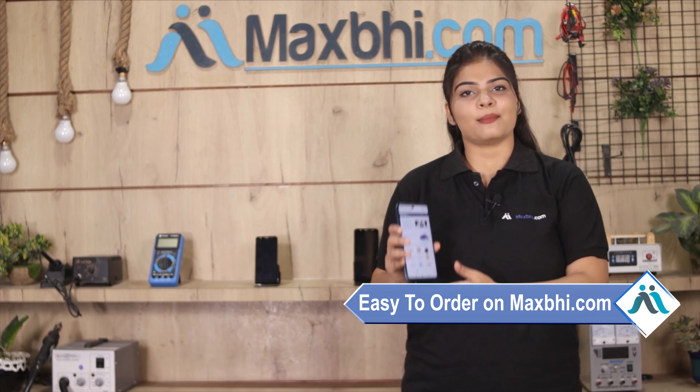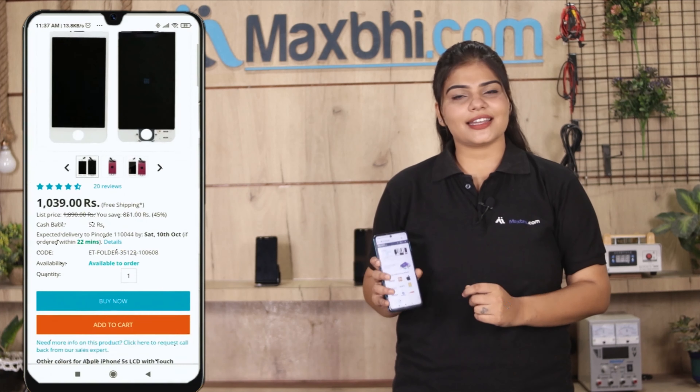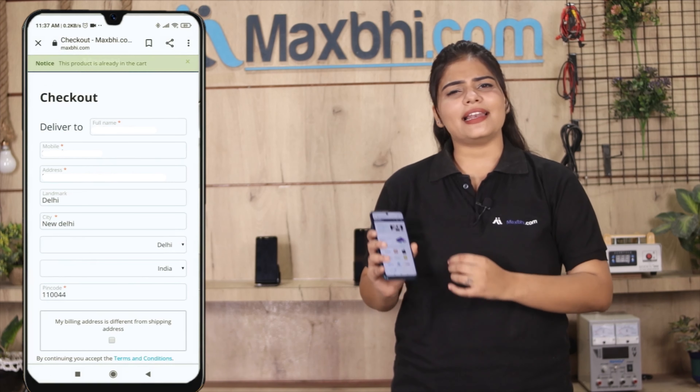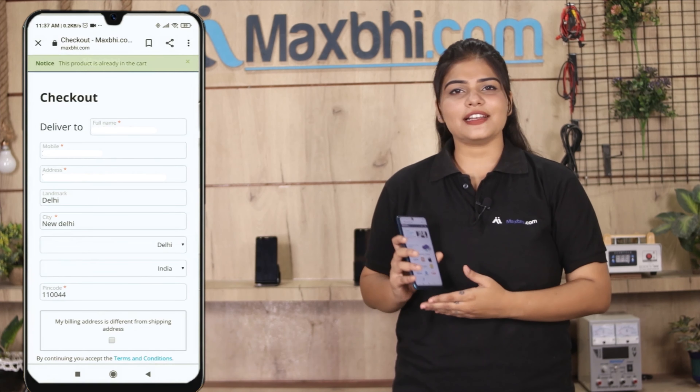Friends, ordering on MaxBee.com is very easy and simple. You can search our website MaxBee.com, go to the product page, and fill in your name, mobile number, and address, then click on order.